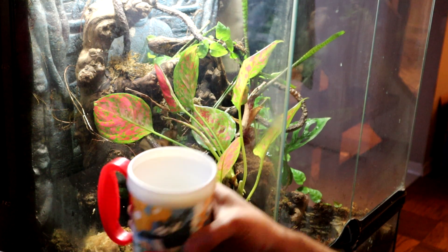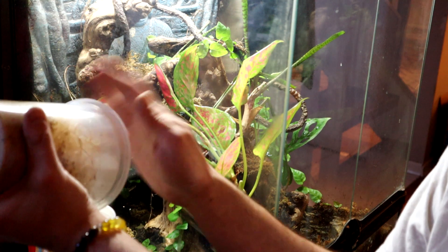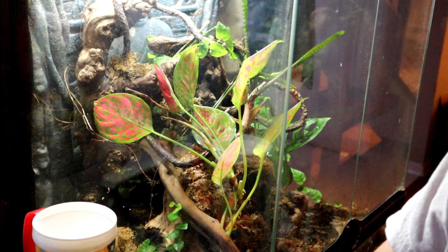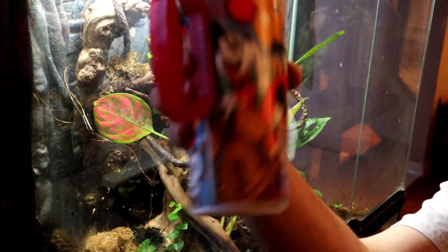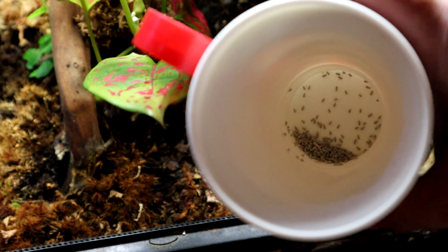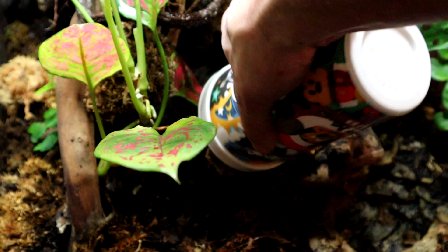I'll shake it all up — I might even put a couple more of these guys in. All right, that should be more than enough. I'm just making sure they're all covered. Here's your fruit flies — I'm just going to put them right in the center of the tank here.